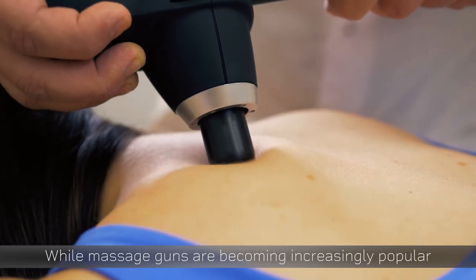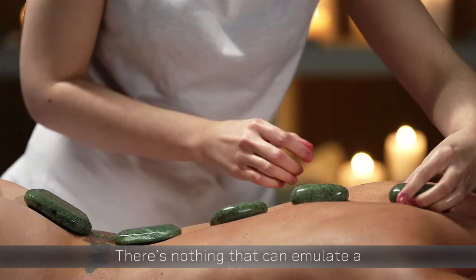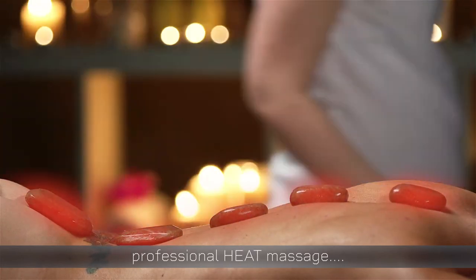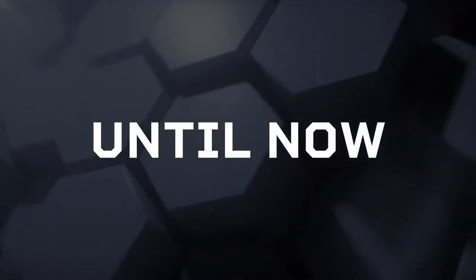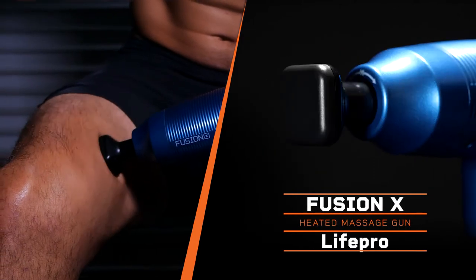While massage guns are becoming increasingly popular as an at-home relief tool, there's nothing that can emulate a professional heat massage. That is, until now. Introducing the Fusion X Heated Massage Gun by LifePro.